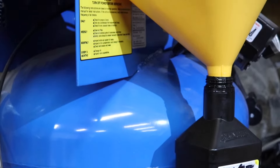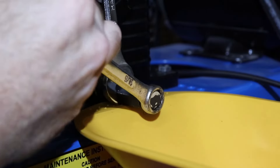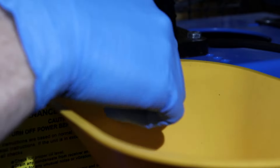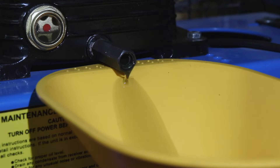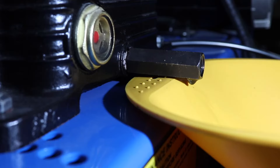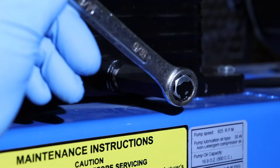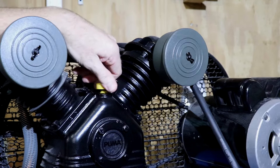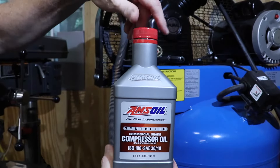Welding magnets hold the funnel and used oil bottle in just the right spot. Refill with the proper oil for your compressor. Here, I'm using AMSOIL Synthetic Compressor Oil SAE 30-40.